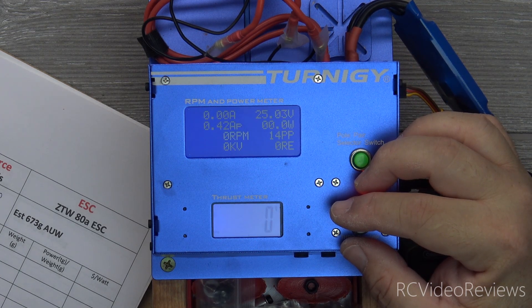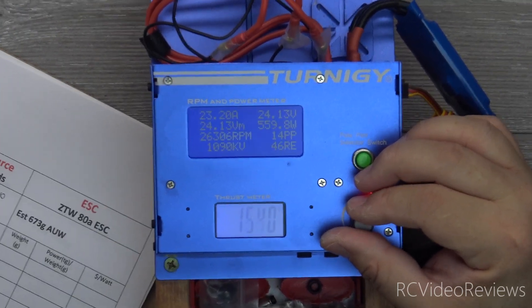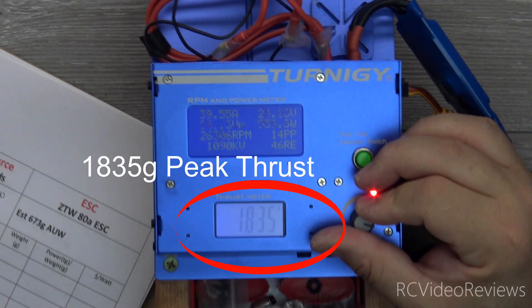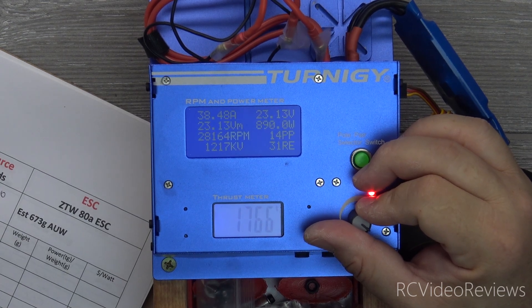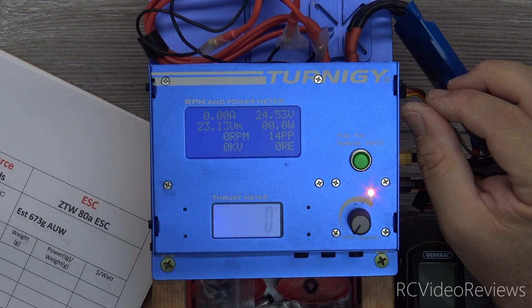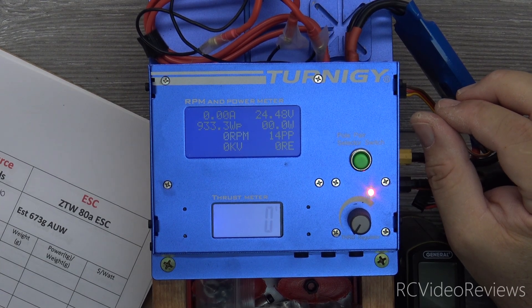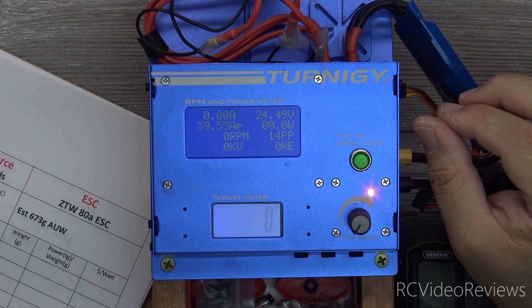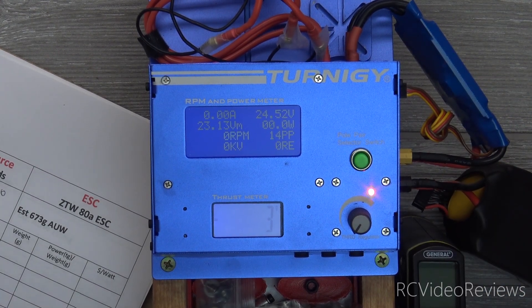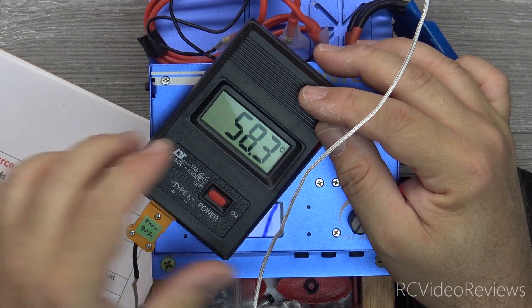This is pull number 2 on the F90 with the Gemfan 6042 by 2. In terms of amperage: 39.55. On the volt sag: 23.13. On the watts it's looking like 933.3. And that's it. Let me take a temperature measurement — 58.6 on the temp. All right, time for a little math.